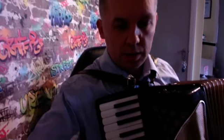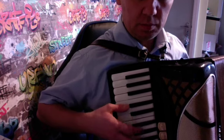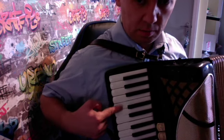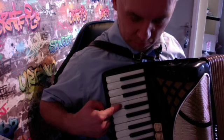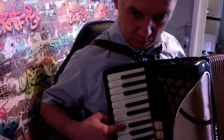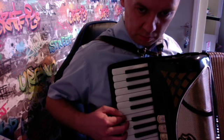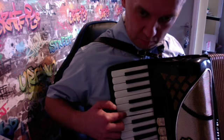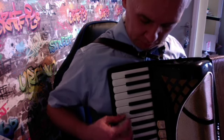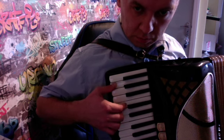Okay, so I can show you first the right hand. We're starting from C. So, we're starting from C. Finish. This is the first part — you're playing on the top again on the lower.